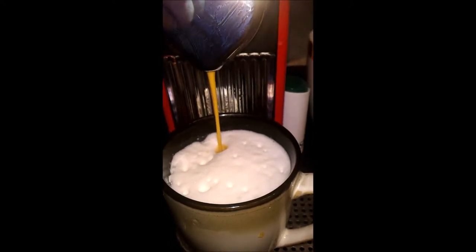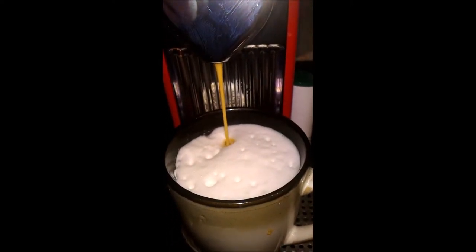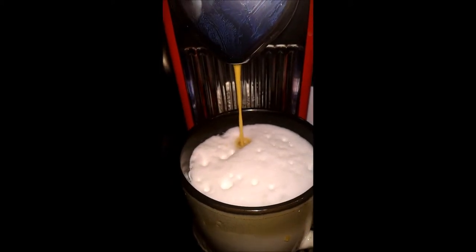The coffee in my view is very good and the pod works well in my machine, pouring steadily as you can see in my short video.